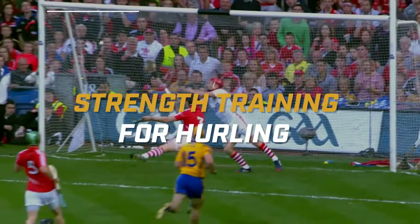We're going to go over strength training for hurling, and we're going to start right now.